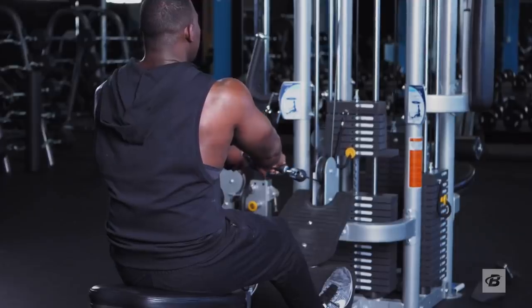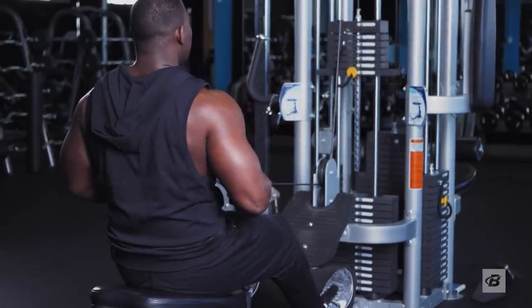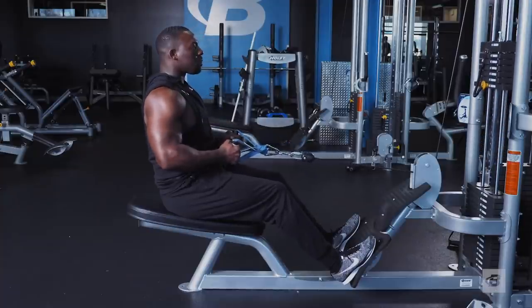You shouldn't be pushing just as much as you're pulling. Instead, you should be pulling far more than you're pushing to really adhere to pain-free shoulder training ratios.